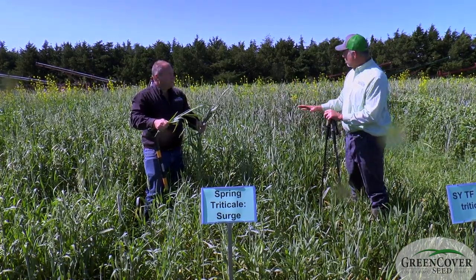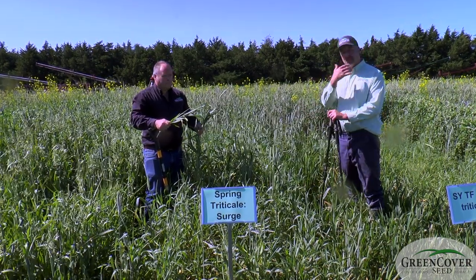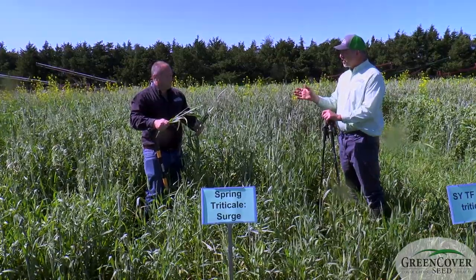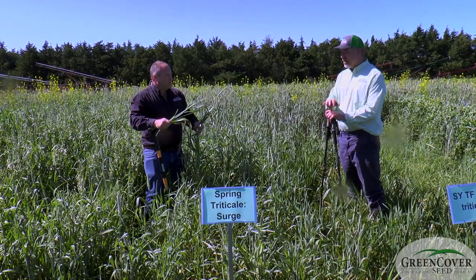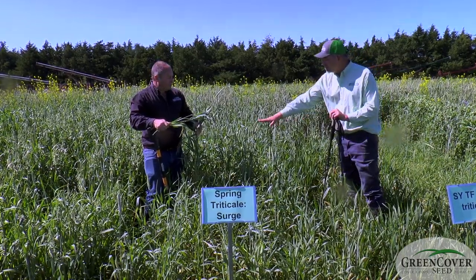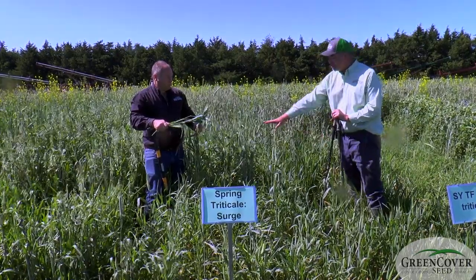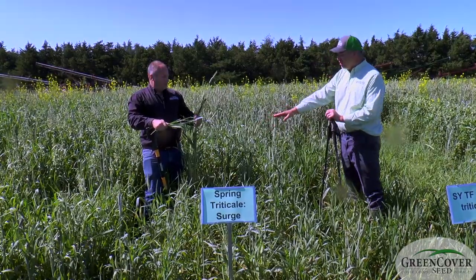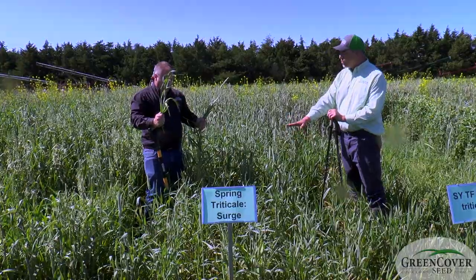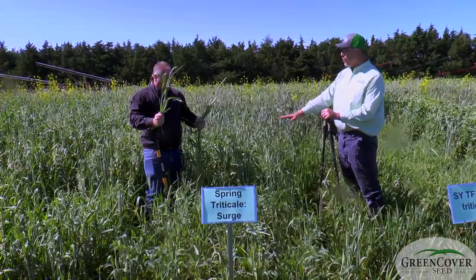What we're seeing here is a little bit of both. The rest of the field around this test plot is all Surge spring triticale, but it was planted in October. We have some volunteer here that we didn't get killed prior to planting this test plot. The taller stuff here is Surge triticale planted in October, and the shorter stuff that's starting to head out is Surge triticale planted in April.